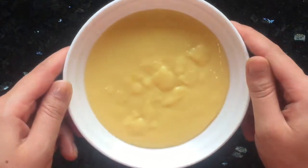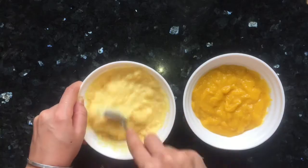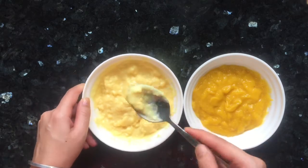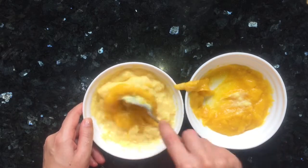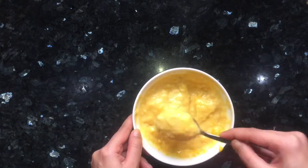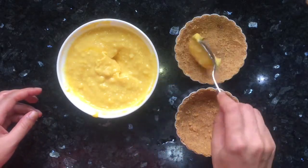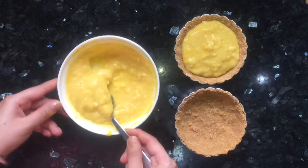I have taken the custard out into a bowl and it's looking very thick. Then I will add 2 to 3 tablespoons of mango pulp into the custard and mix it nicely. Our mango custard is now ready.